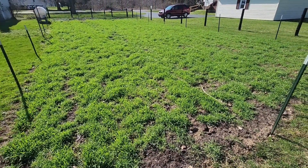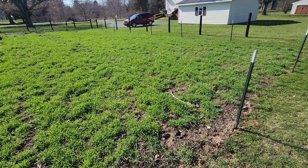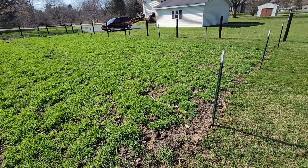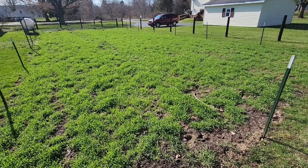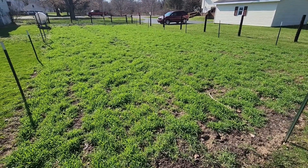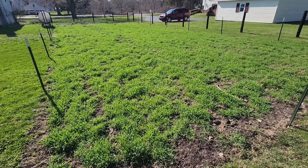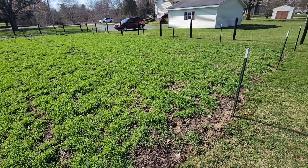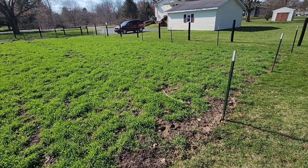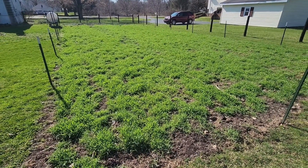I think disease is pretty much what took us out last year — stopped us from growing a 2,000-pounder, maybe even a state record. Just a lot of disease in the soil. So a cover crop of Kodiak mustard should help alleviate some of that. Probably at the end of this season we'll have a soil test done for disease and see where we're at and what additional steps we need to take for next year. Thanks for watching — till next time!